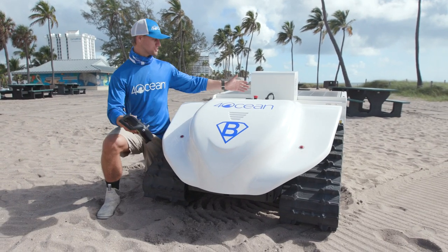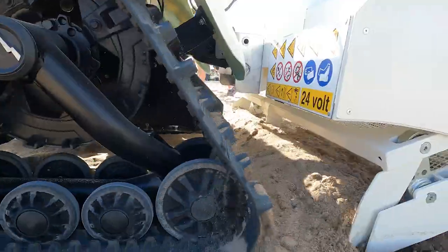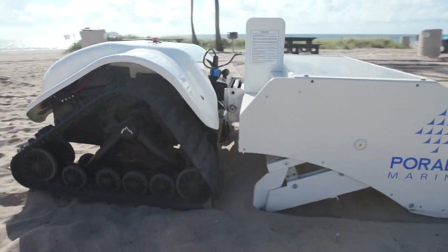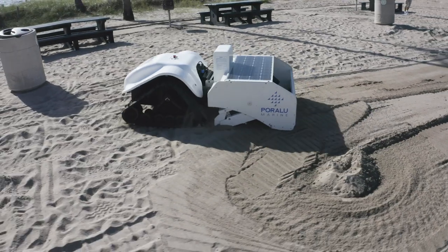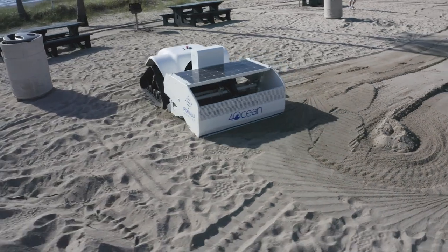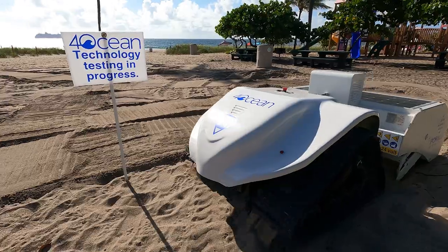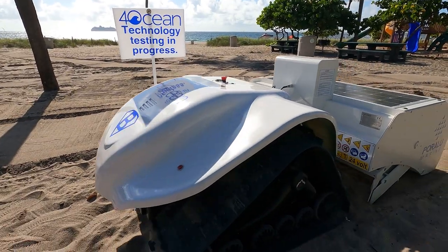Introducing the 100% Electric Beach Cleaning Robot. We're stoked to partner with Perala Marine, which is one of the world's largest marina manufacturers. They just recently started to produce beach and ocean cleanup technology, and this is the first unit that we've ever made together.